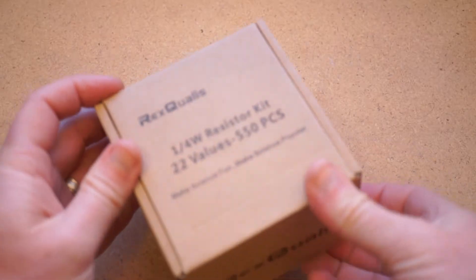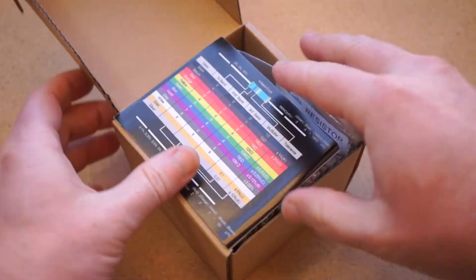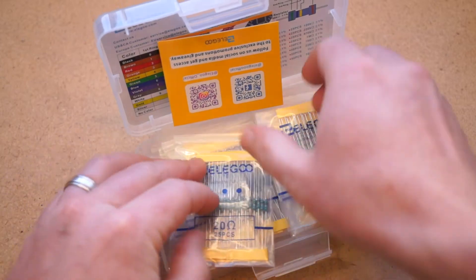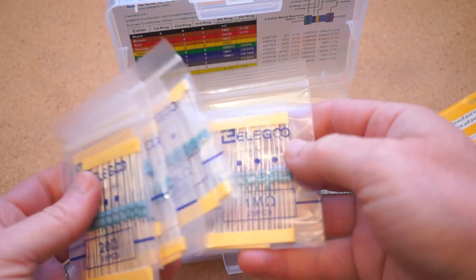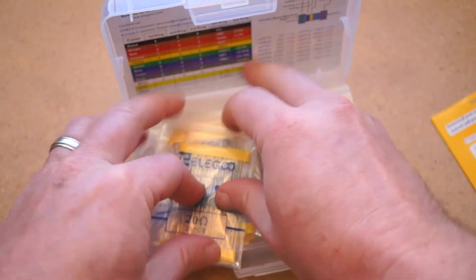Now this is not the cheapest or most complete resistor kit out there. I've been buying up a bunch of different kits in my quest for the ideal option, and I've found that there are three main problems with most kits. The first is organization — often you're going to have to pull everything out just to get at the value you need, but with the Joe Knows kit you can flip through them like a card catalog.